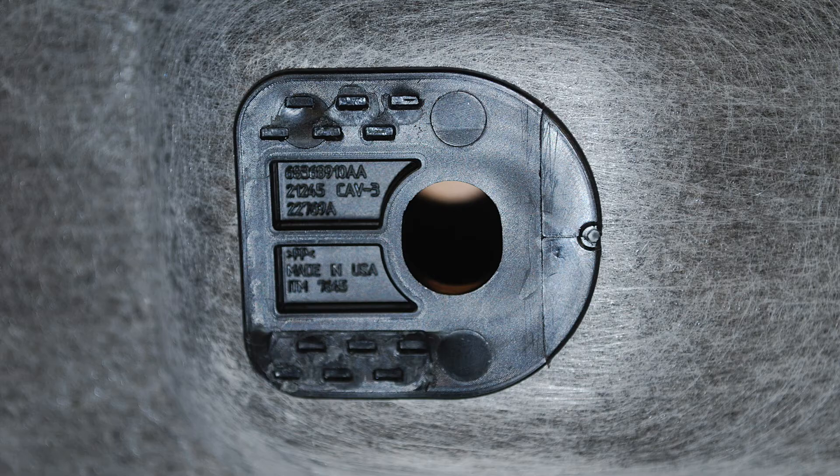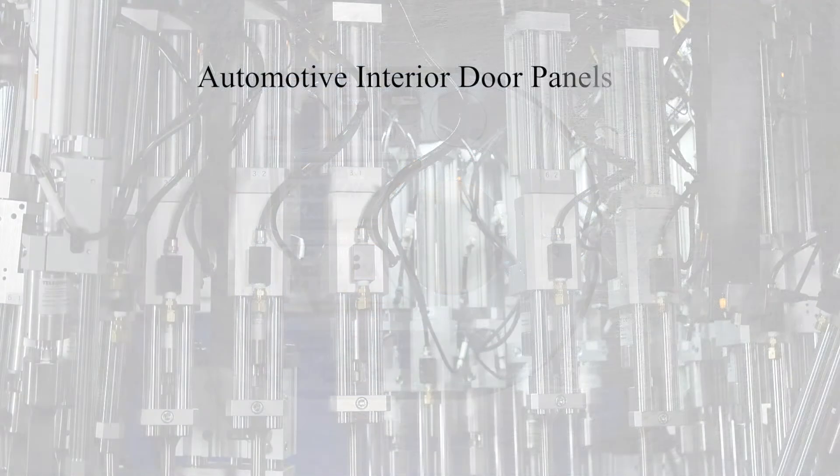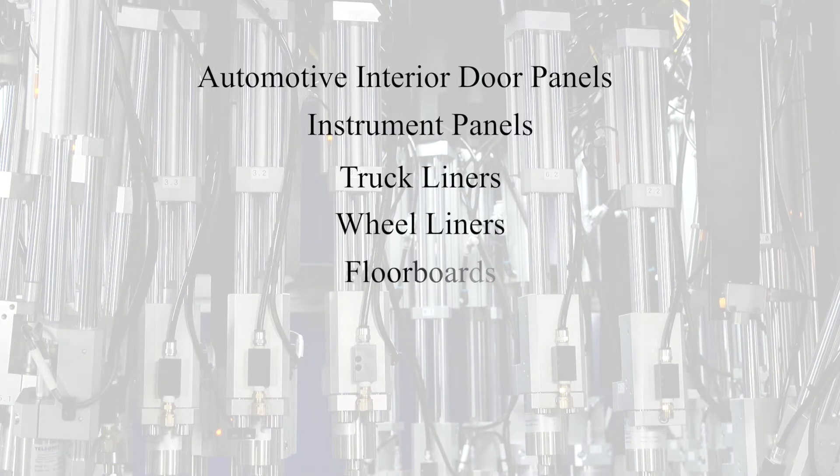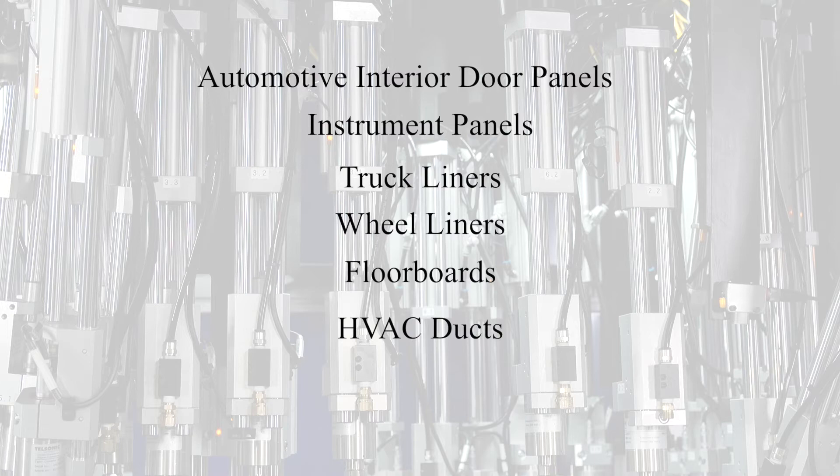Typical applications for this style machine are automotive interior door panels, instrument panels, truck liners, wheel liners, floorboards, HVAC ducts and headliners.